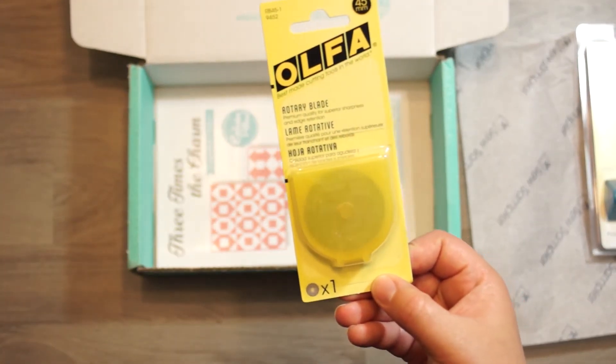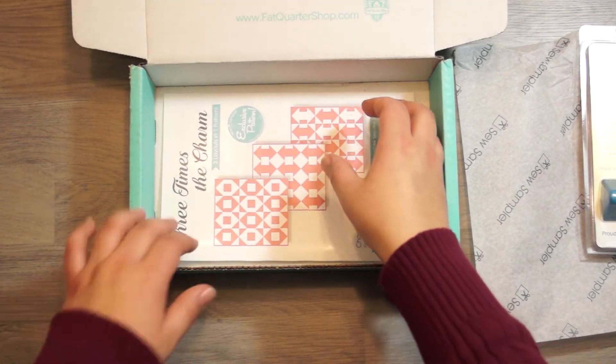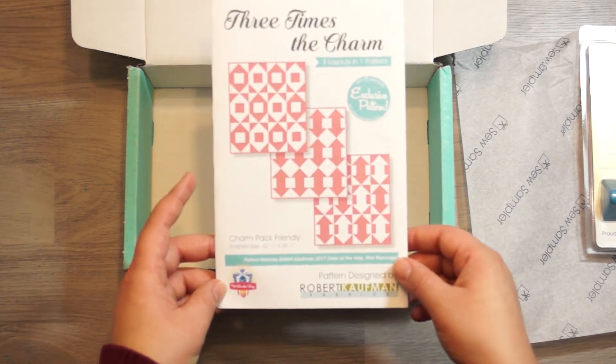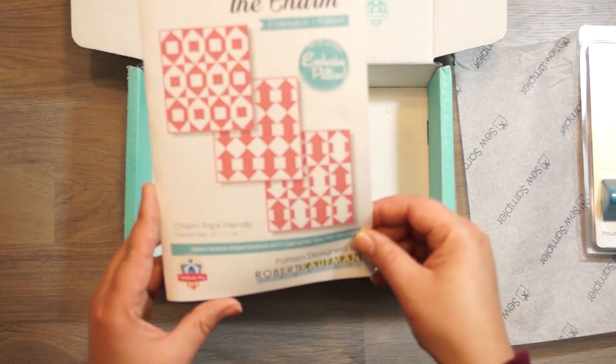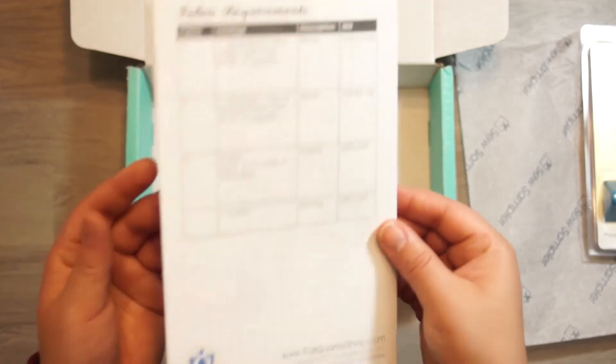One rotary blade. And the pattern — which is actually three patterns that you can use with your charm pack. Very nice.